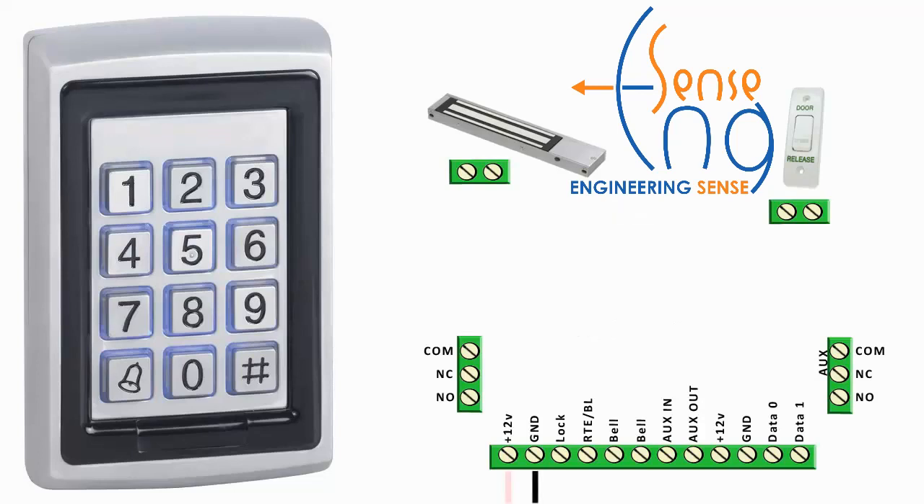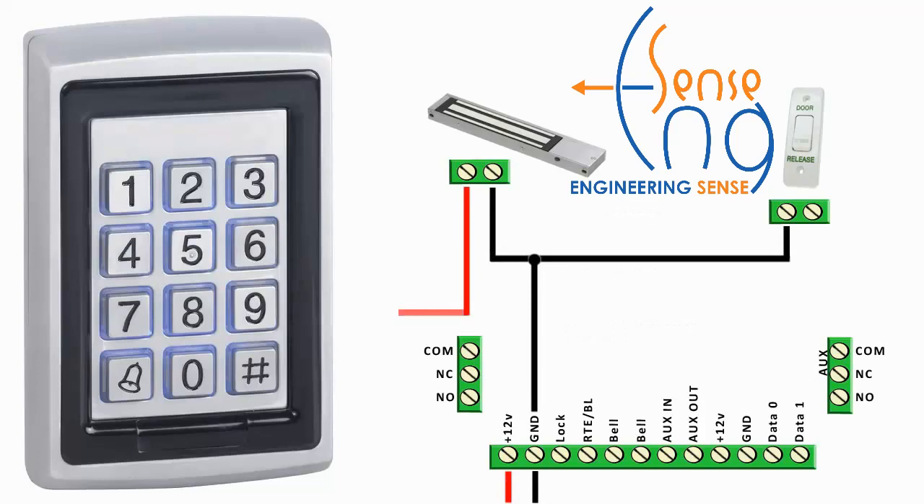Start with the 12V DC, then we link the maglock and the RT back to ground. Now we take the maglock to the NC, and then common back to 12V. Now the RTE to RTE/BL.